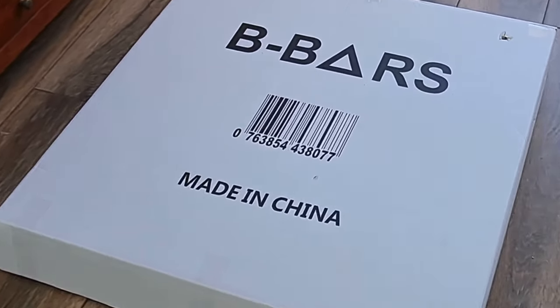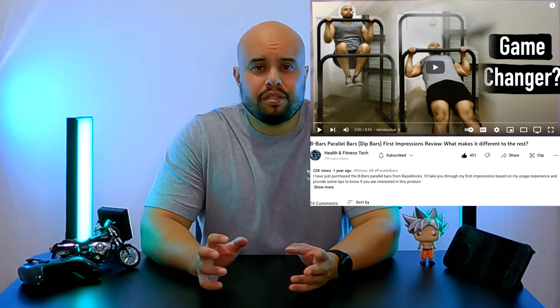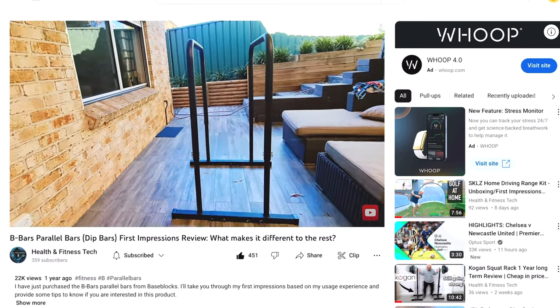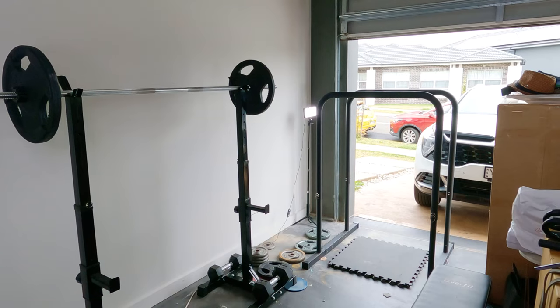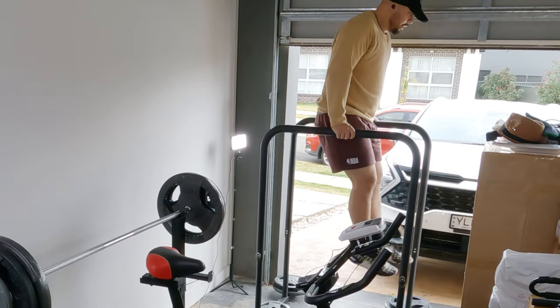In August 2021, I made the decision to purchase the B-Bars from the company Baseblocks. I did a First Impressions review that you can find on the channel, and I'll put a link to it in the description. I've had these B-Bars for nearly two years now. This video will focus on how they've held up over those two years, how I've been using and storing them, and lastly, whether I would still buy the B-Bars or should have passed and saved my money.